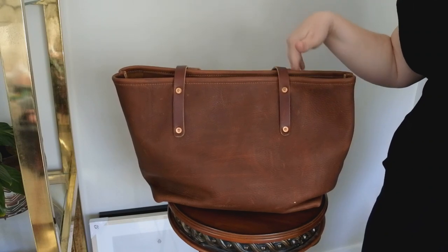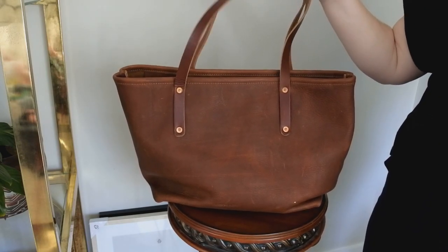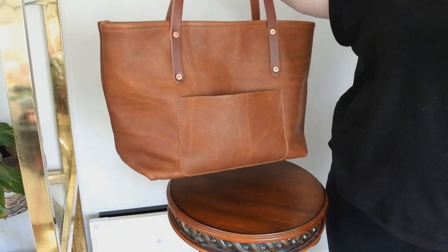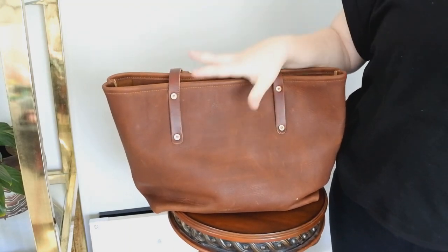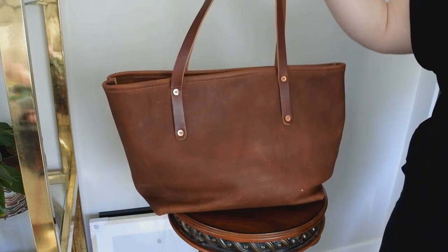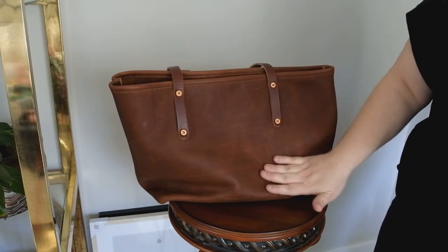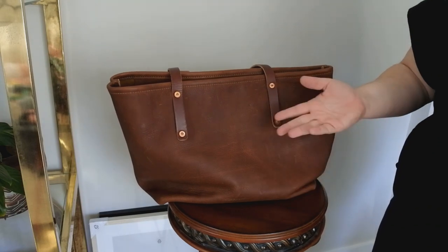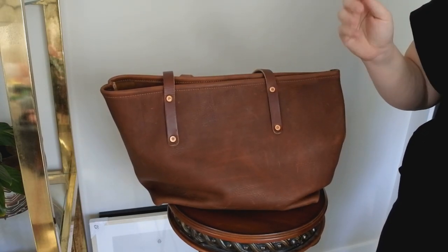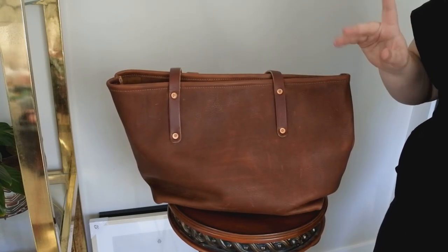I kind of want to own it in a different color as well — the caramel looked interesting to me. Some of the nine colors will be soft and floppy like this, and some will have more structure. You'll want to contact the company and double check, because I know for sure the saddle is soft. But I feel like some of the other colors, like caramel, might be a thicker, smoother, vegetable tan leather. Just a heads up there.